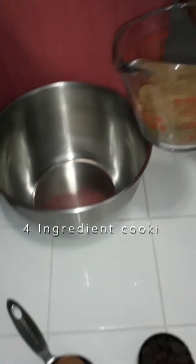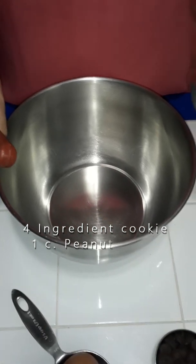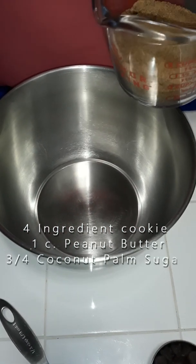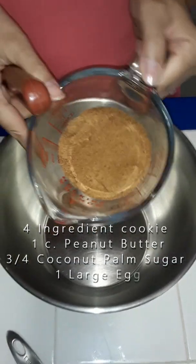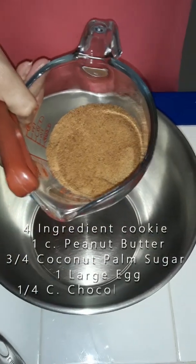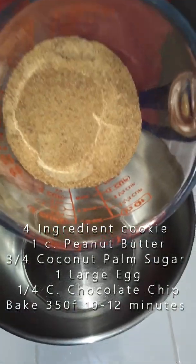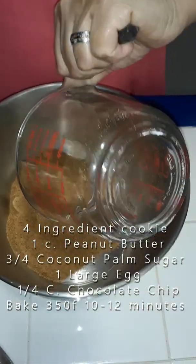This is an easy four-ingredient only chocolate chip vegan cookie — flourless. What I use here is coconut palm sugar. Any brand is okay, clean and simple. I'm pouring three-quarter cup of that.